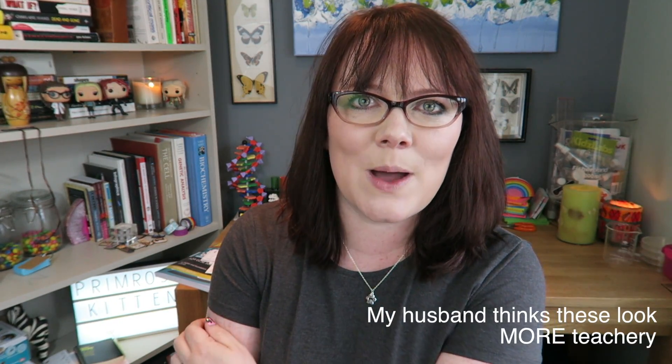Look, it's new glasses day. I love them. I know I don't really wear my glasses for my videos, but I just got these and I love them, so I'm wearing them. They are a little bit more fun than my old glasses, a little bit less teachery than my very black square ones, but I love them.